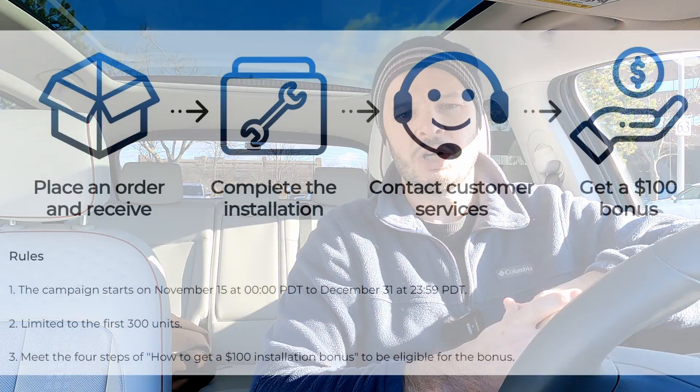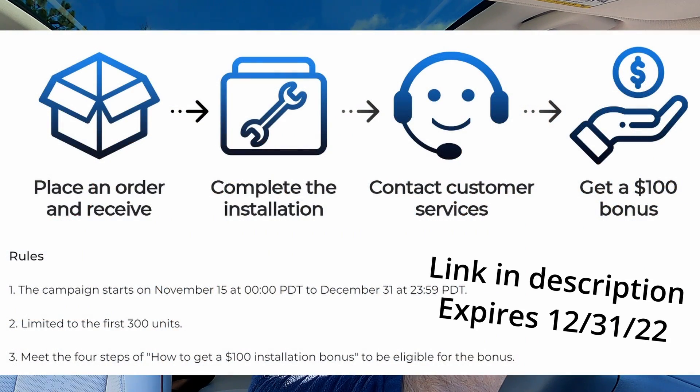They do have a slightly longer extended cable version at 24.6 feet, which is closer to the typical standard — most units come with 20 to 25 feet. That'll come down to individual preference depending on your setup. There is a promotion running through December 31st, 2022, where you pay the normal price and then use a link in the description to get $100 off after showing proof of installation in your home.